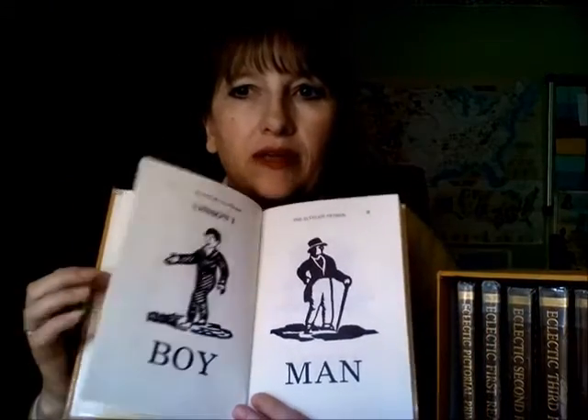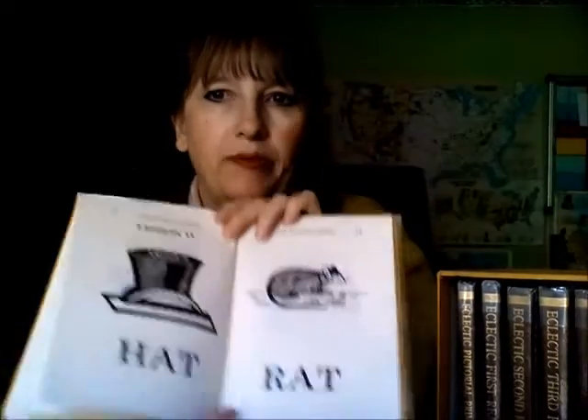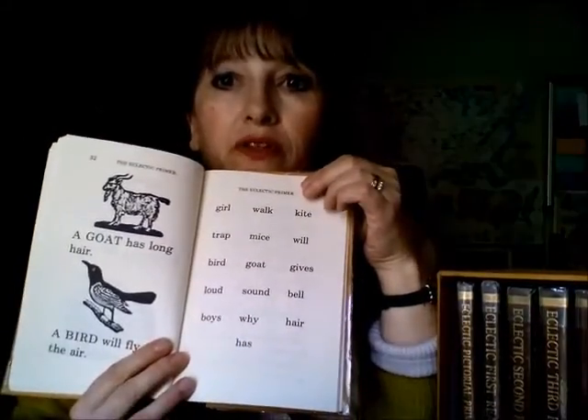These are the original versions, put out by Mott Media — they're the brown ones, with real gold on the cover. They redid the originals, which were old rough copies, and reprinted them in a very nice way. This is the primer that they put out. So that's the original version.